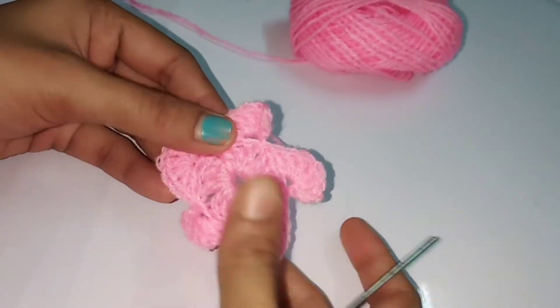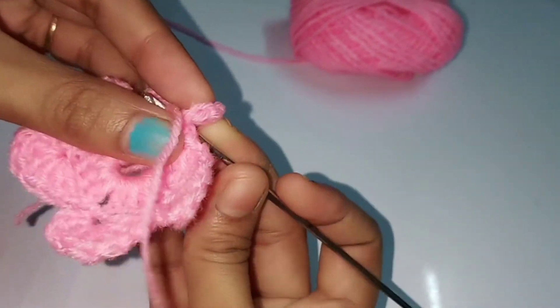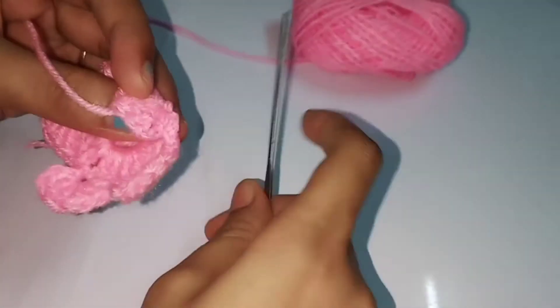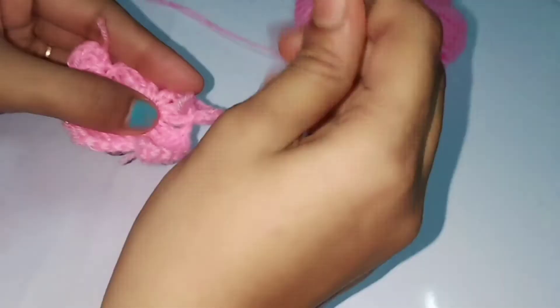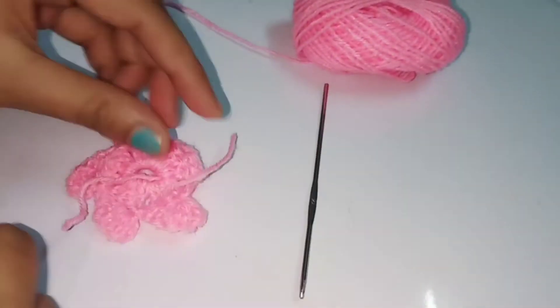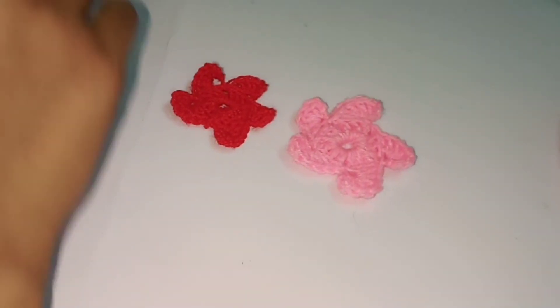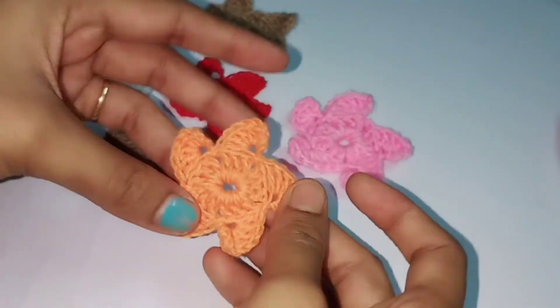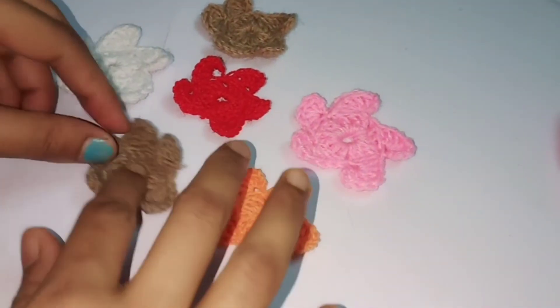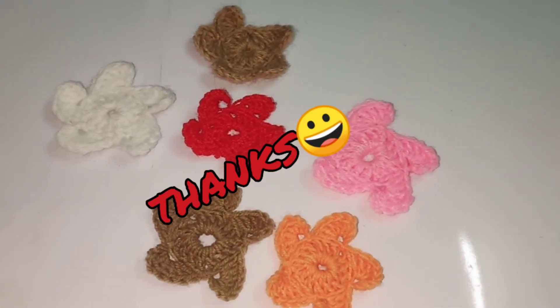Trim the excess yarn into the flower itself. You will have five petals. I have finished my spin wheel flower - see how beautiful it looks! You can do it within just two to three minutes. It's a very useful flower you can use in small designs also. I hope you all will like this video. There are more easy videos for beginners available in my channel - please like and subscribe. Thank you!